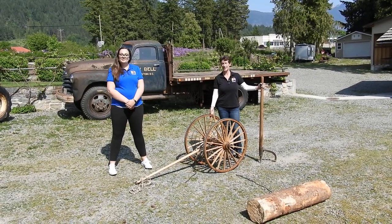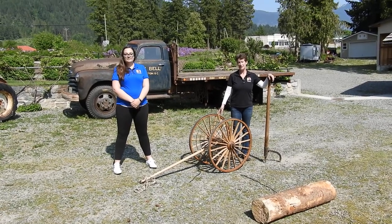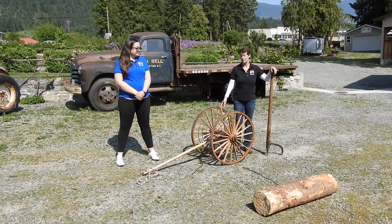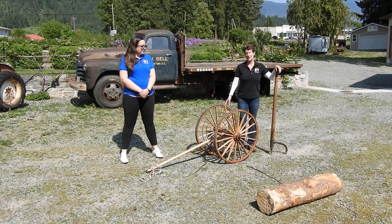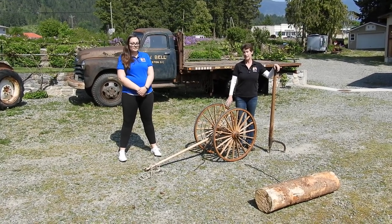Madison and I are here with our quarter scale replica logging arch. This one was made for us by the Remington Carriage Museum of Cardston, Alberta. And if we get the funds we need to rebuild the big arch, they're the ones who will do that work as well.